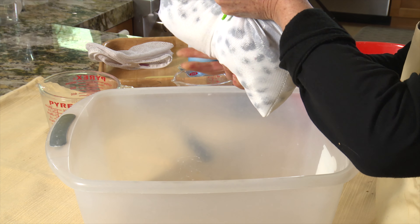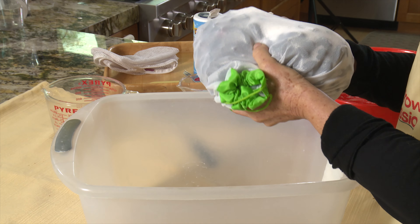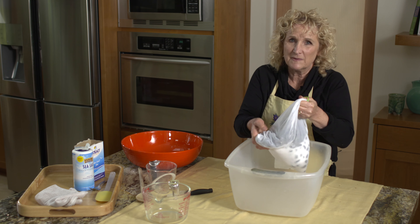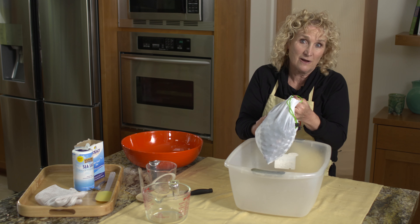Every couple of days I'm going to go in and just mix everything together. In a few days I might discover that I need some more salt — that's fine. I'll do that for a couple of weeks and watch to see when they get all nice and shriveled. At that point, we'll have Kalamata olives.